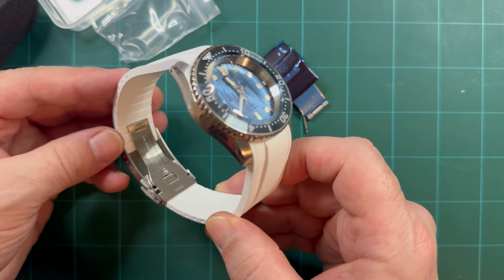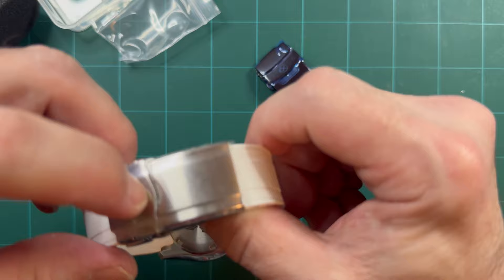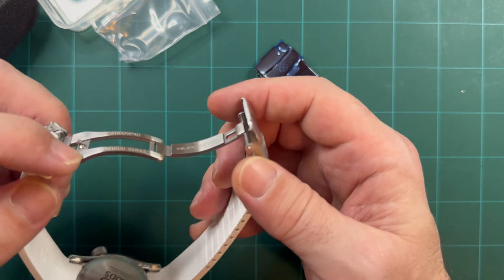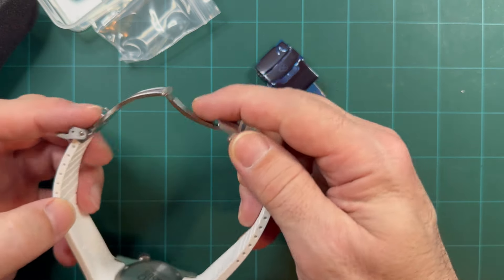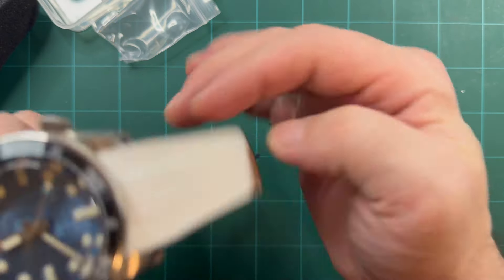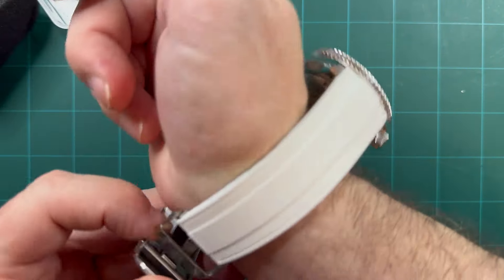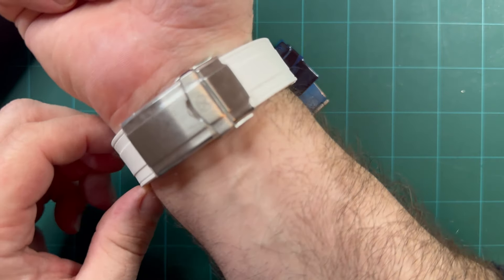So yeah, definitely go check out their new clasps. Their clasps — there's nothing wrong with them in the first place, like I said, definitely just get-it-done clasps to keep the cost down for you guys. But these new ones are a notch above, and they are a beefcake — I like that. They are definitely beefy and nice.